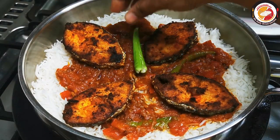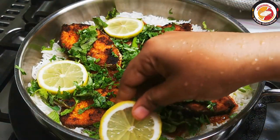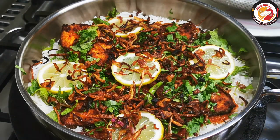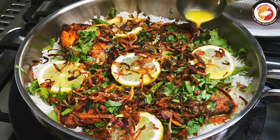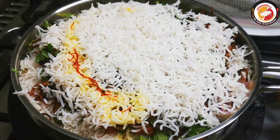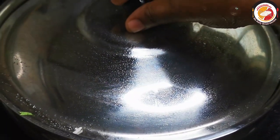Then place the fried fish slices on top, followed by green chili (optional), fresh mint leaves, coriander leaves, lemon slices, and fried onions. Add saffron-soaked milk, then spread another layer of rice on top. Drizzle more saffron-soaked milk and some ghee over the top layer. Close the lid tightly and steam for at least 15 to 20 minutes for the best flavor.